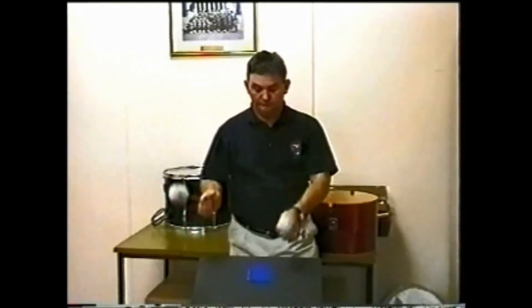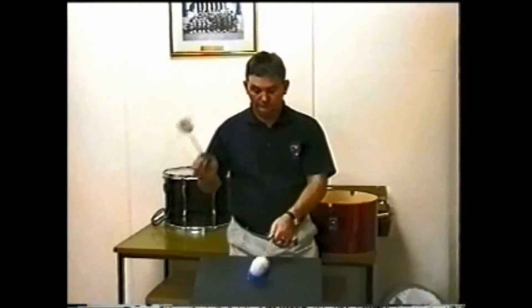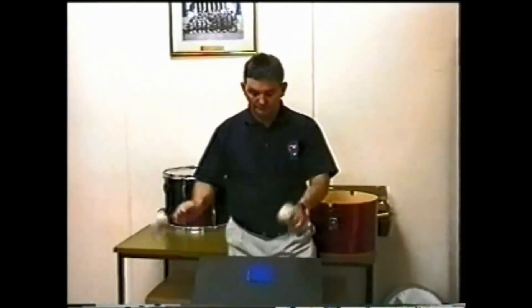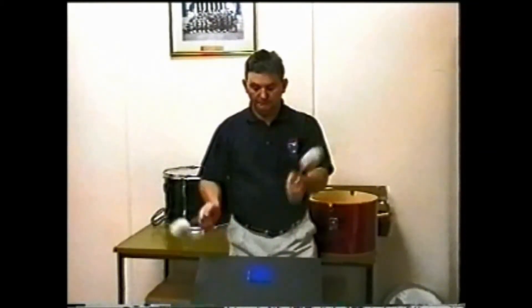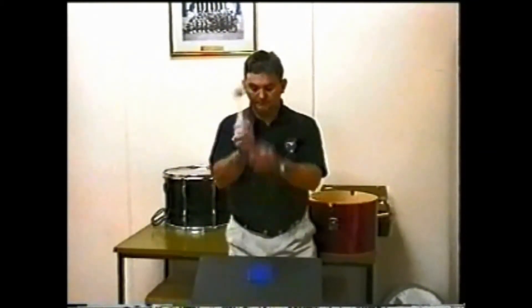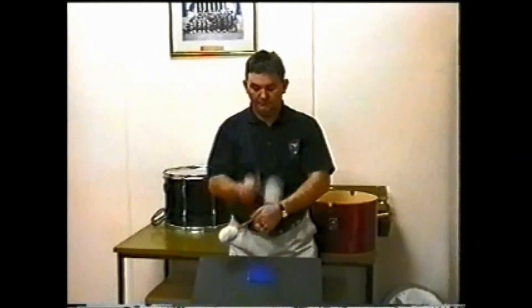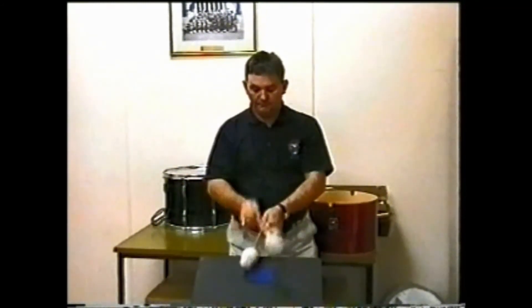Combine the four beat and the three beat swing as you practice, and have a practice along with some taped music. Once again start with a moderate tempo and gradually build. Remember to think neat and smooth. To practice this swing in front of a mirror would also be of great benefit, as this enables you to see what you are doing from a different perspective — you may pick up a few faults you hadn't noticed before.